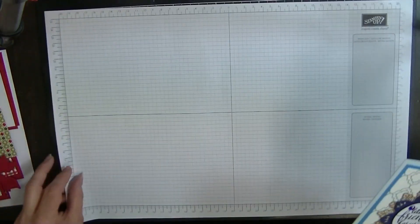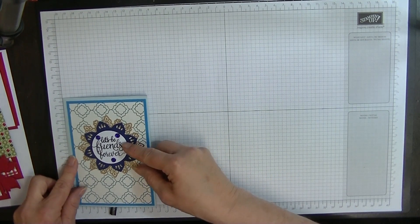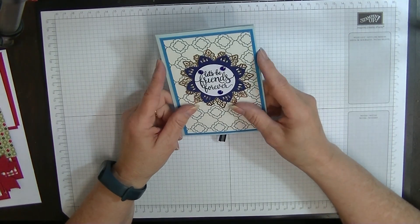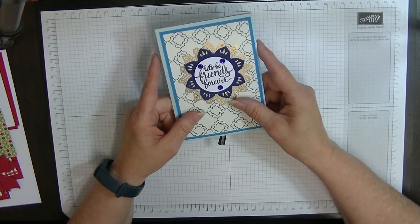I've got my paper around the wrong way. Anyway, it's a C6 card — I'll get that right in a minute. So I'm going to be doing this with everything that is still current. That makes a change, doesn't it?